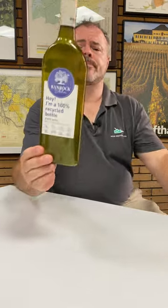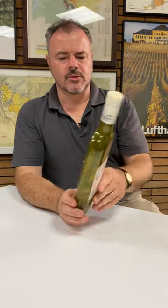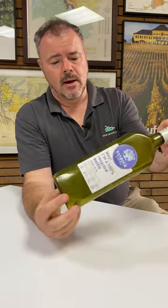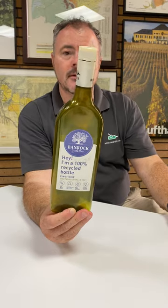Hi there. My apologies if you're joining us hoping this is going to be a tasting video, but I just thought I'd show you this — it's an empty bottle, yeah, slightly short-changed maybe. But the reason I'm showing you is that it's a plastic bottle, allegedly made from 100% recycled plastic. The bottle itself is made from 100% recycled plastic.